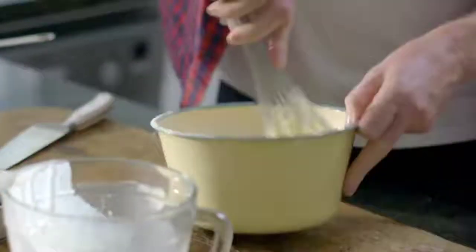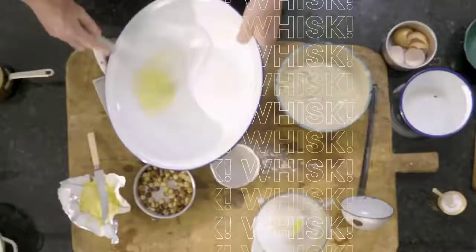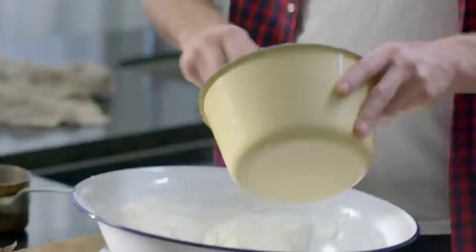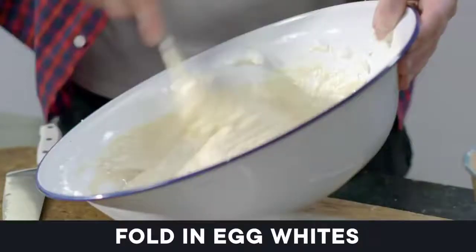It's just going to give you a nice lighter pancake, which is all the rage these days apparently with two and a half year olds. Whisk until they're fairly firm, then pour this in and fold in the whites.